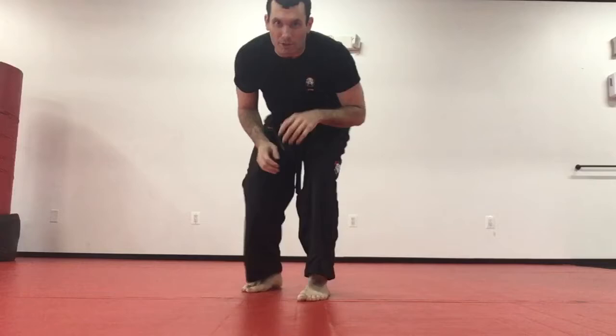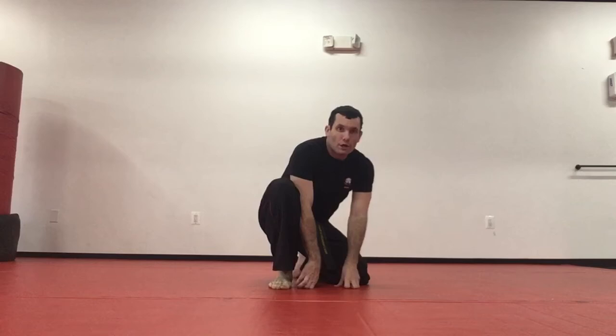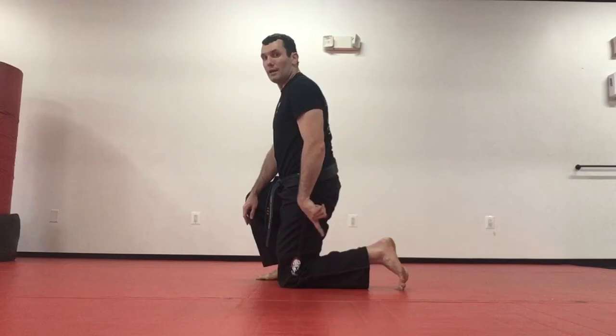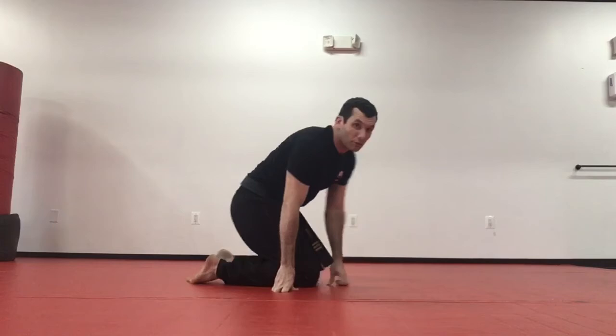Stay on the knees — three more drills. First one is a way to get out of guard called the robot. Put a lot of pressure on their knees. Hands on the ground: one, step a foot up while keeping my butt down; two, get up on the ball of my foot; three, keep my feet there and just twist into my stance. One more time: step, get up on that ball of foot, and twist right through my stance.